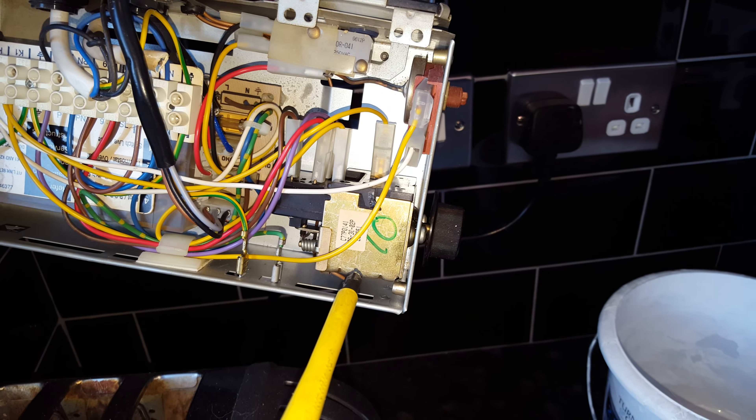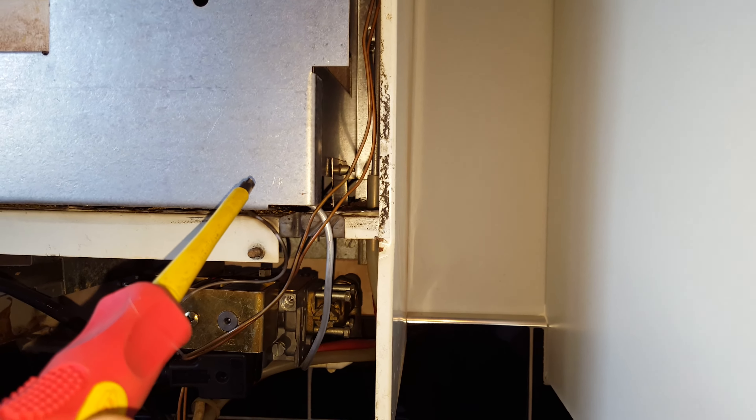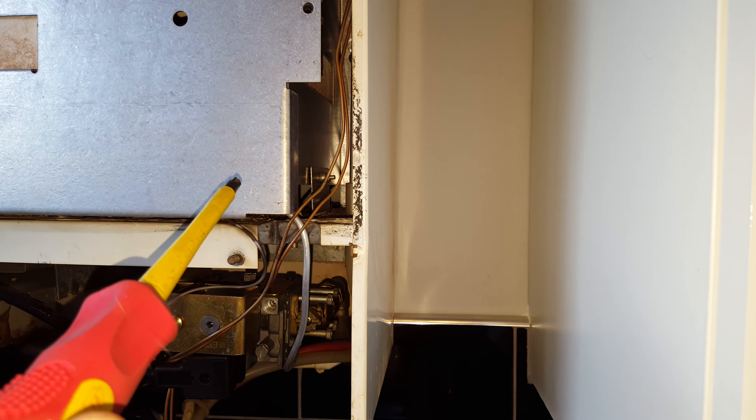Another problem you can have is the gas valve here, which can be problematic. Behind there you've got the electrode - that can get blocked or damaged - and you've also got the pilot burner, which can get blocked causing it not to ignite. Going back in the control box, you've got the air pressure switch as well.